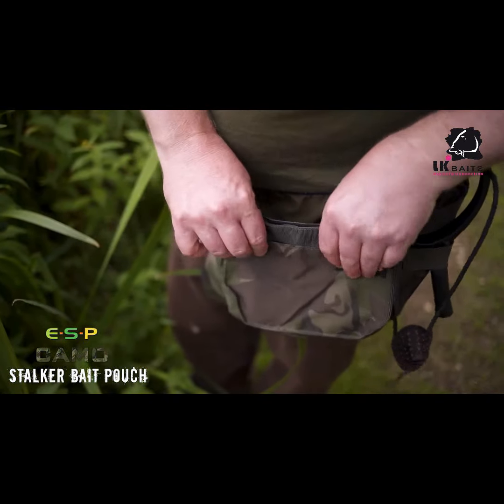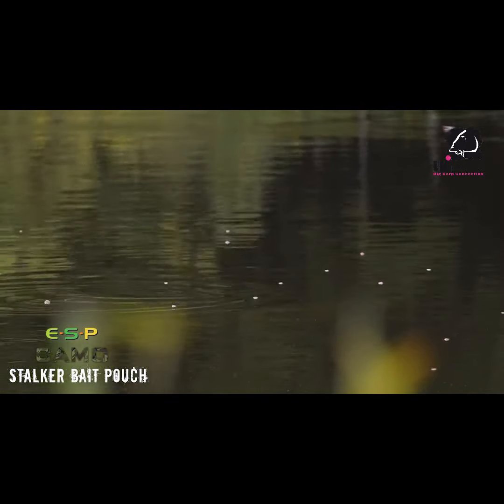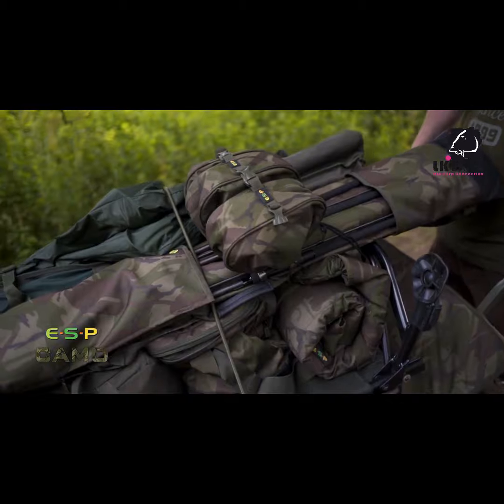There's a small pocket on the front just for bait needles or a few little bits and pieces. There's also a removable liner inside, so if you want to wash it — if you've had glugged-up boilies or chum mixers in there — you can take it out and wash it. It's the ideal belt pouch for stalking.